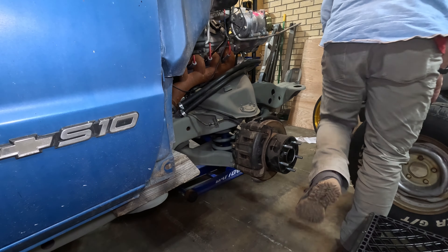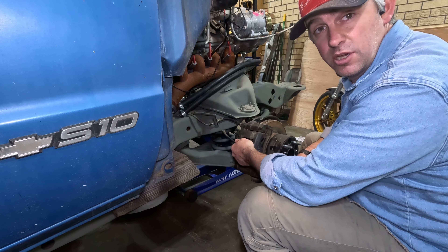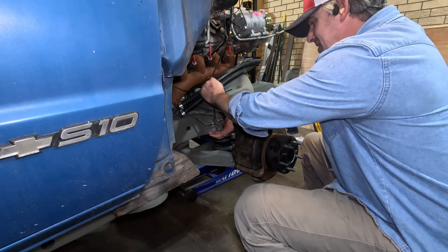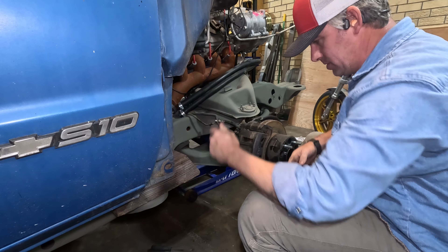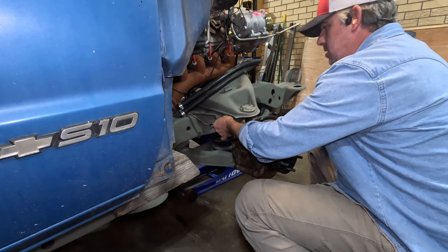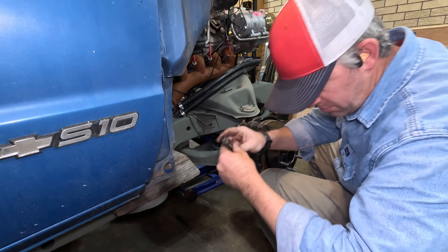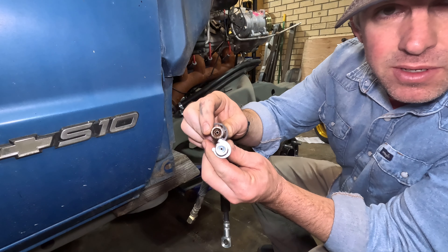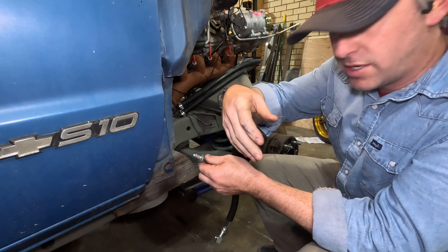I need a pry bar. Now, y'all keep an eye on where this spring goes because I'm going to lose it. Oh, I didn't lose it. Let me show you — that's the difference. This is bigger than the original.